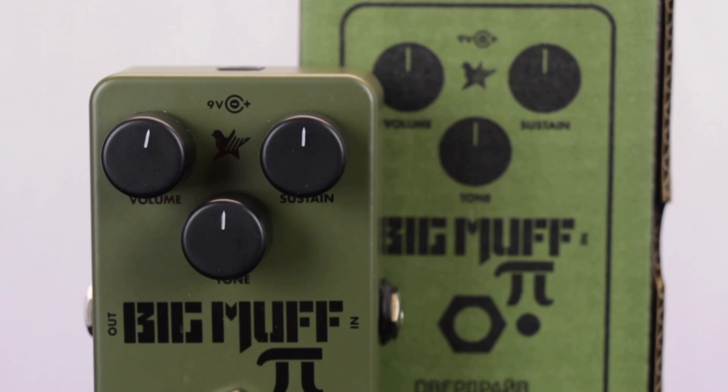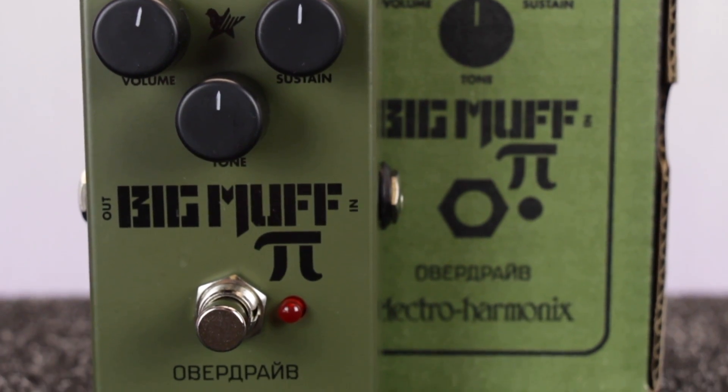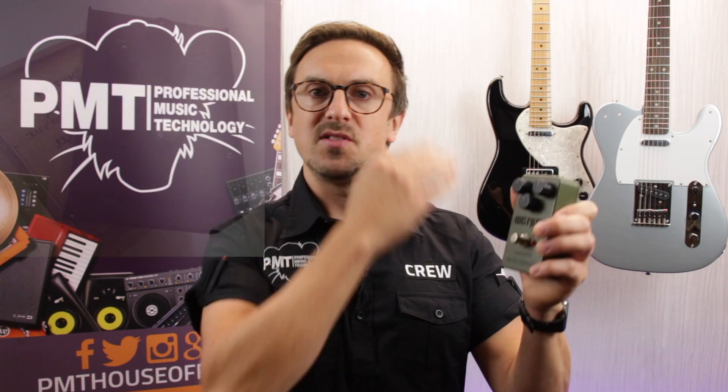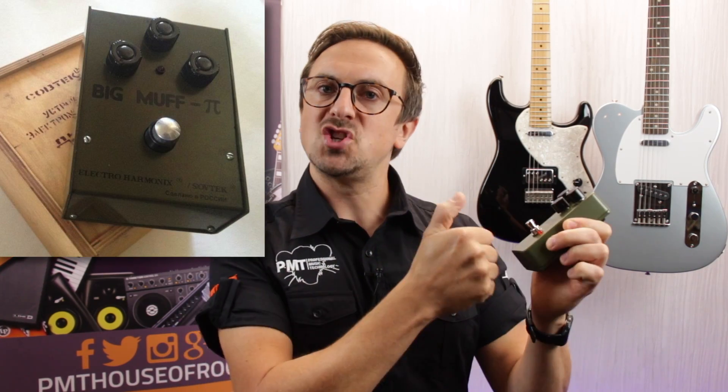Personally I'm really excited and a little bit nostalgic to be checking out this reissue, as the pedal it's based on was one of the first guitar effects pedals that I ever bought. As a teenager back in the 1990s I'd saved up all my hard-earned paper round money to buy one of the original Sovtek Russian Big Muffs. I just remember this enormous green box, big chunky switch and epic tone.